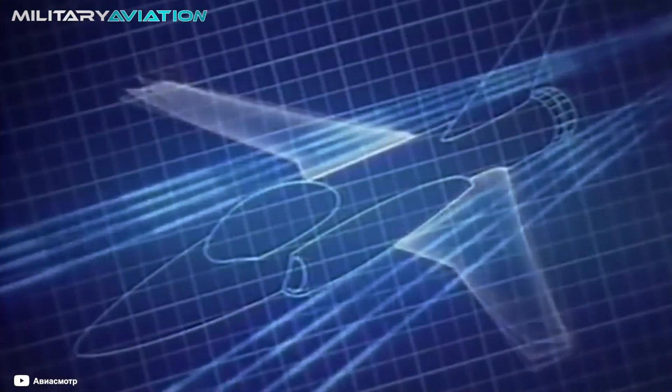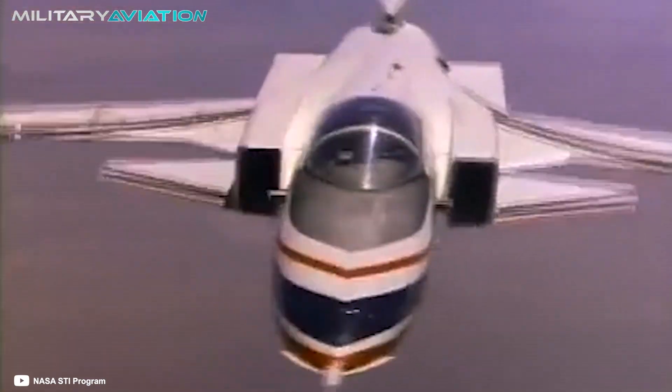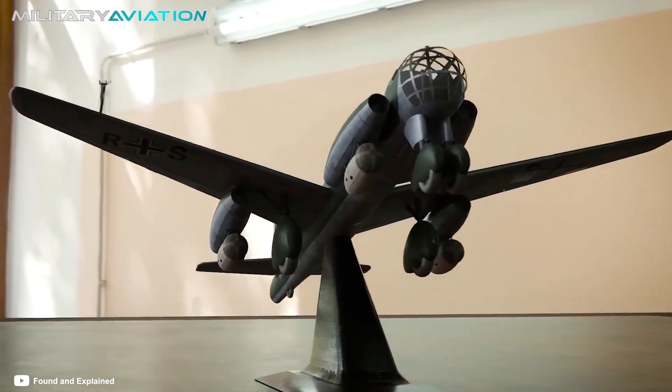In this military aviation video, we are going to learn about all the mysteries surrounding inverted-wing planes and why, time and time again, the powers of the world sought to build a functional fighter of this type. Buckle up, because it's going to be a rough ride.